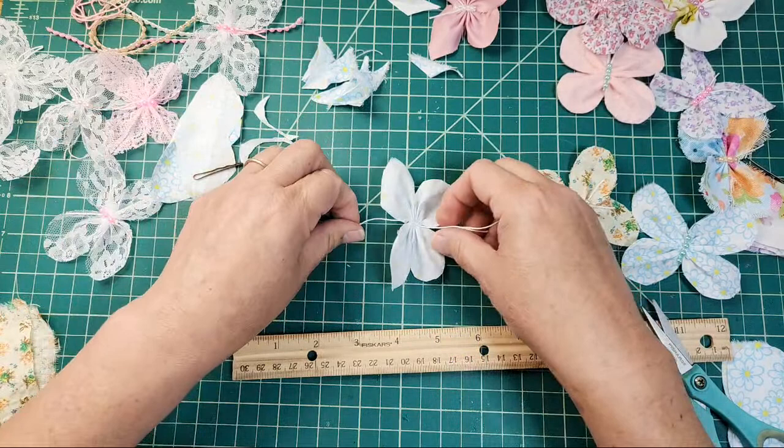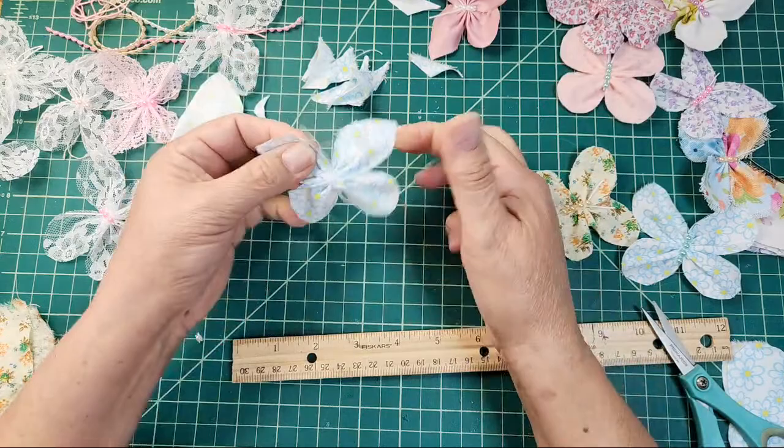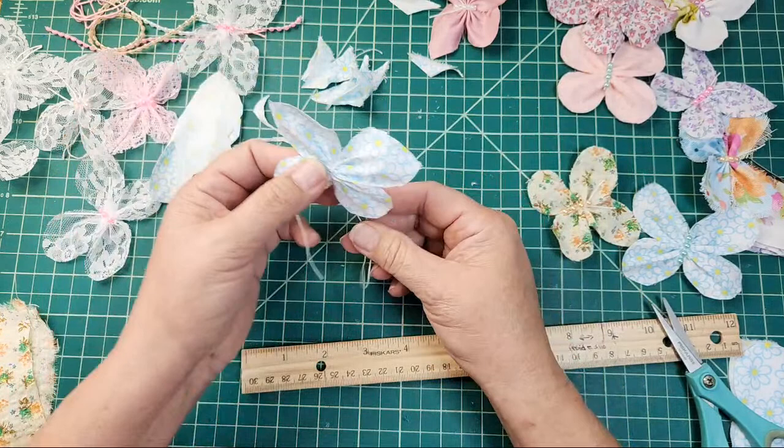I'm pulling on my pin and now I'm going to finish knotting this. I make sure that this part is flat here, and then I knot it. There you go — there's your butterfly. This has not been shaped yet, so you could shape it a little more. I separate the wings from each other, pull them up, and see how simple that was. That's the basic butterfly.